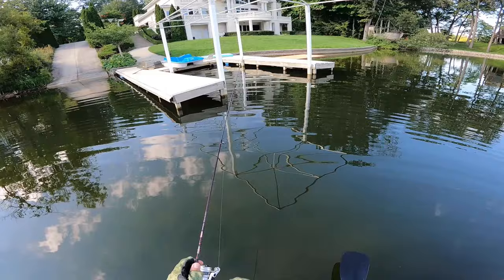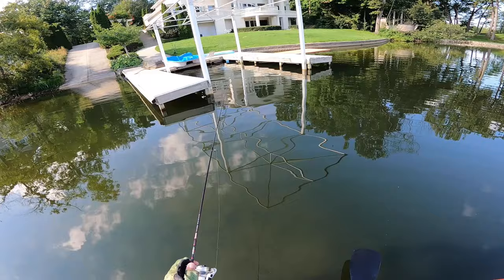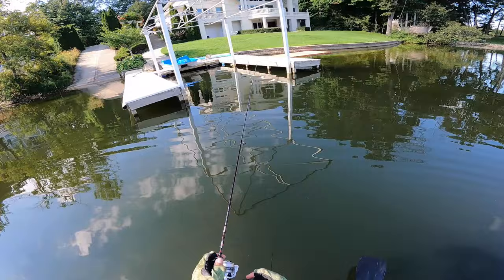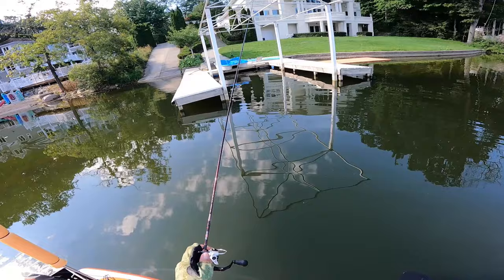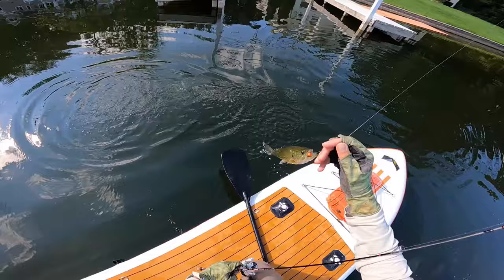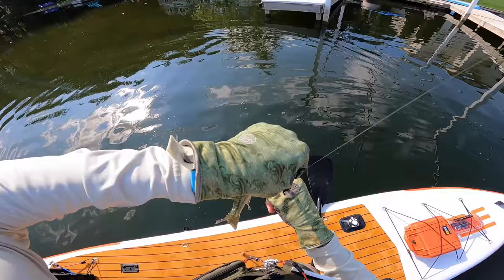That last bass definitely ate it because I dropped it right on his head and he just reaction-bit it. The big thing is making precise casts and putting it in little shady spots — if I can do that, eventually I'm going to plop it on top of one and they're going to slurp it right up. This thing has a super slow rate of fall, so I have to be patient — cast it out, let it sink nice and slow, twitch it a few times. Speak of the devil, there's one right there — came out from under that dock. He came up and ate it after I twitched it once or twice. Small one, but we didn't lose him — he choked that thing. Dinky bass, but golly, it ended my dry streak.